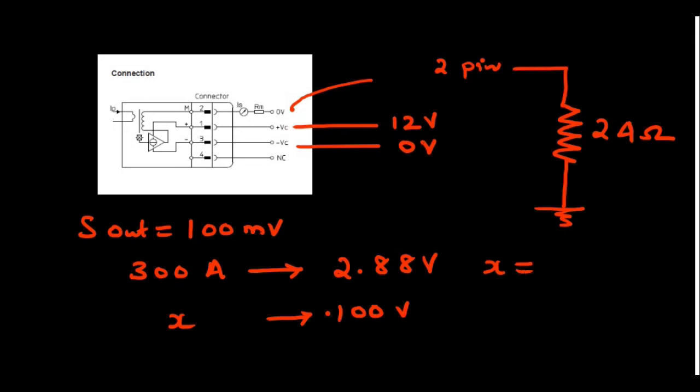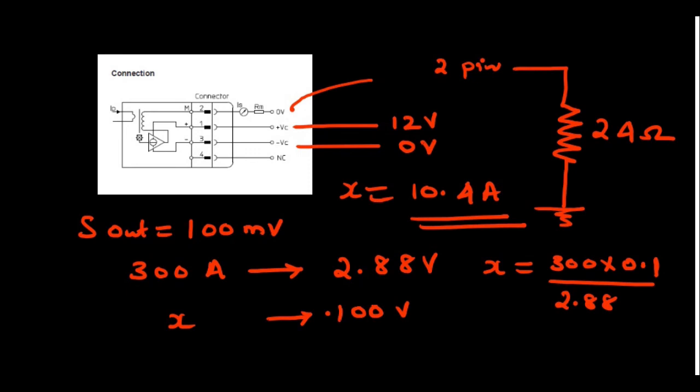We got 100 millivolts (0.1 volts) from the sensor. Let the unknown current be X. By cross-multiplication: X = (300 × 0.1) / 2.88 = 30 / 2.88 = 10.4 amps. So the sensor output of 100 millivolts corresponds to a current of 10.4 amps.